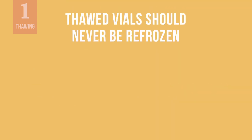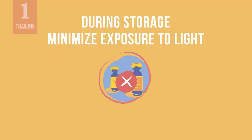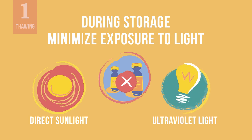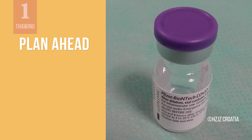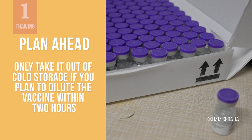Vials that have been thawed should never be returned to a freezer and refrozen. While the vials are in storage or in use, minimize any exposure to light. Avoid exposure to direct sun or ultraviolet light. This undiluted vaccine has very specific storage requirements and it can only be unfrozen for a limited amount of time. That is why it is so important that you plan ahead carefully for its use so you can avoid any wastage. Only take it out of cold storage if you plan to dilute the vaccine within 2 hours, and only remove the number of vials you will need for the vaccination session.